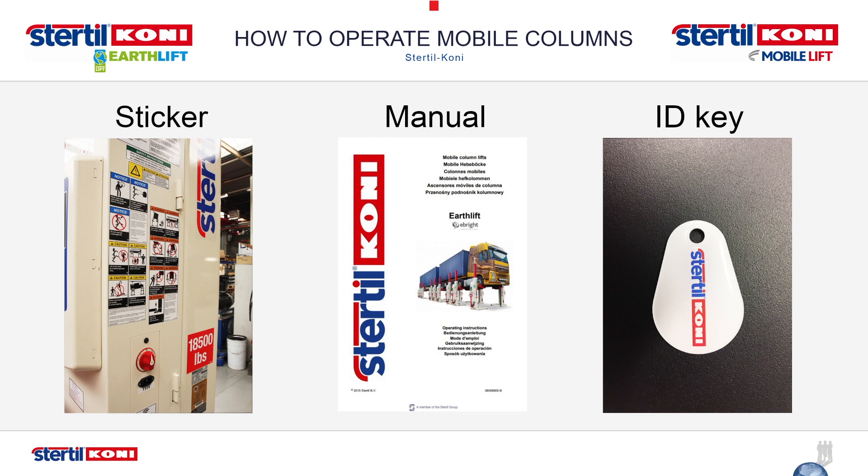Only operate the lift when compliance with these standards has been met. Please note, this video is not a substitute for formal operator training, as outlined in ALI Standard.